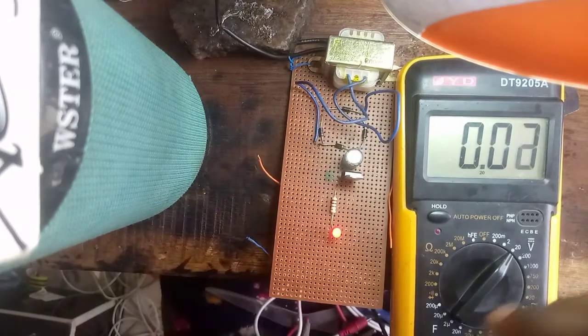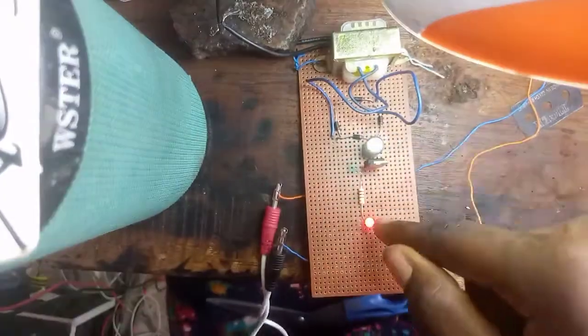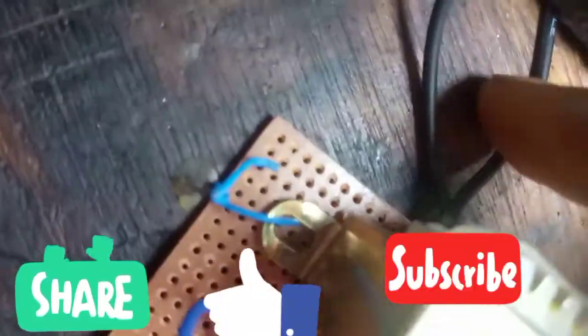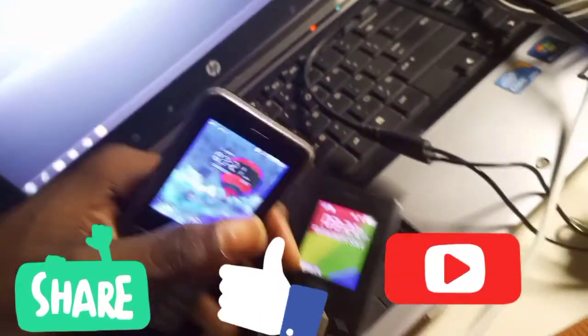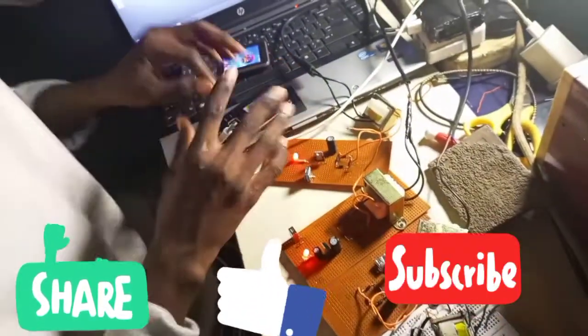The circuit is working perfectly at 5 volts DC. Now let's use it to charge a phone — as you can see, it is charging very efficiently. This is a brief explanation of how the board was made and how the circuit diagram was converted to the veroboard. These are the capacitor, diodes, and the primary coil connections. If you are new here, please subscribe, hit the notification bell, and share with your friends if you've learned anything. Thank you very much — see you next time.